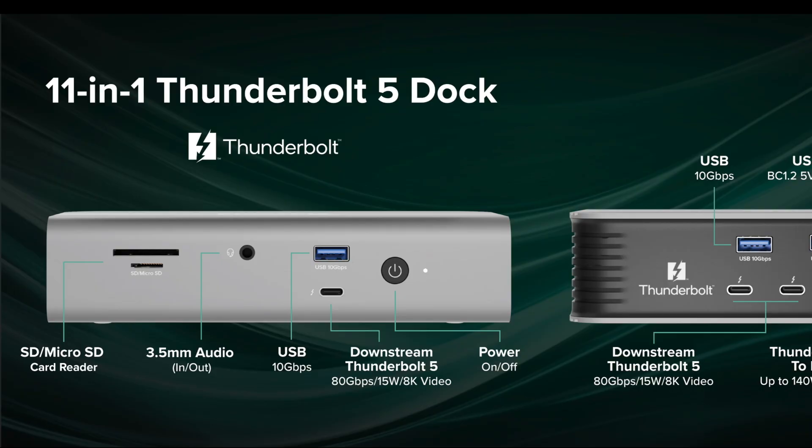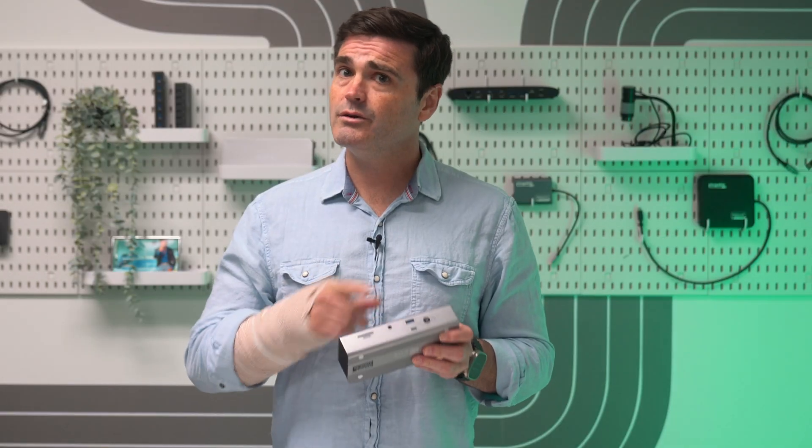On the front, you have a nice collection of essentials: a 10 gigabit per second USB port, a downstream 80 gigabit per second Thunderbolt 5 port with 15 watt charging. In addition to support for up to 8K video, this port is a prime pairing option for high-end peripherals like external drives, AI enclosures, and external GPUs. Of course, it's good for the little stuff too, like charging a phone. Over here, we have SD and microSD ports, which are going to come in handy for you folks with action cameras.